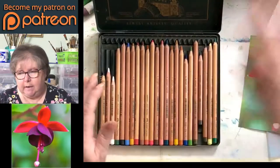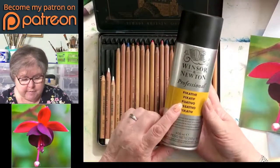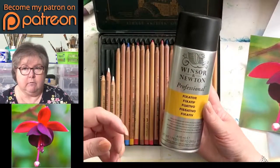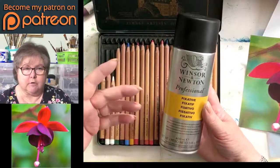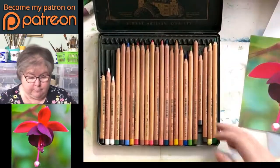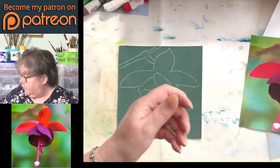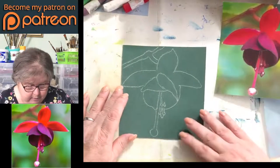If you really need more detail but have overburdened the tooth on your paper, you can spray it with what they call a workable fixative. This is one such thing — it puts a layer over it that you can work on top of, so it gives you a bit of tooth back. But it's better if you don't get to that stage. That's a quick waltz around pastels — let's get started on this fuchsia.